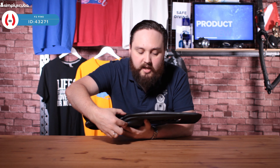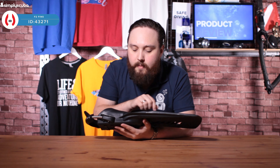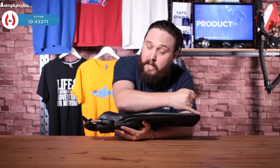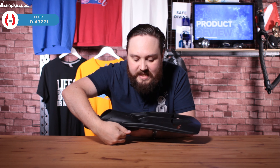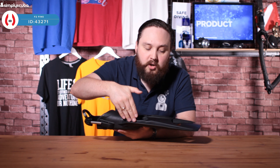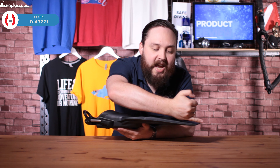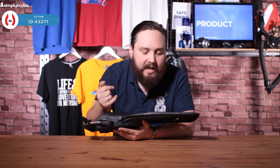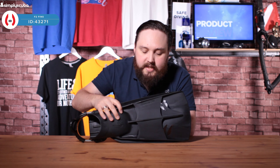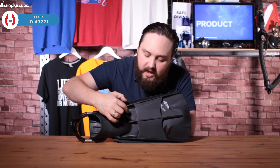There are decent-sized rails running down the sides, transferring the energy from your foot pocket down towards the tip of the fin. We've also got this flap on the side, again trapping as much water as possible and then channeling it down towards the tip of the fin to move you through the water.